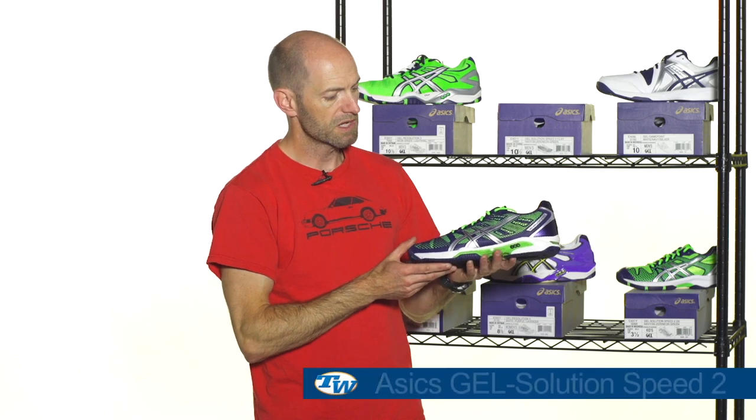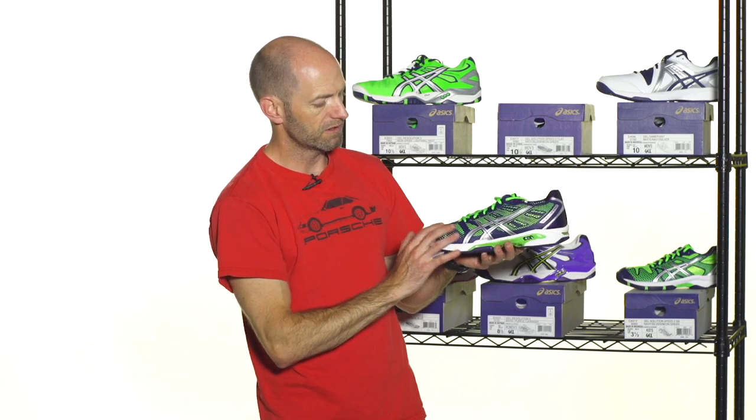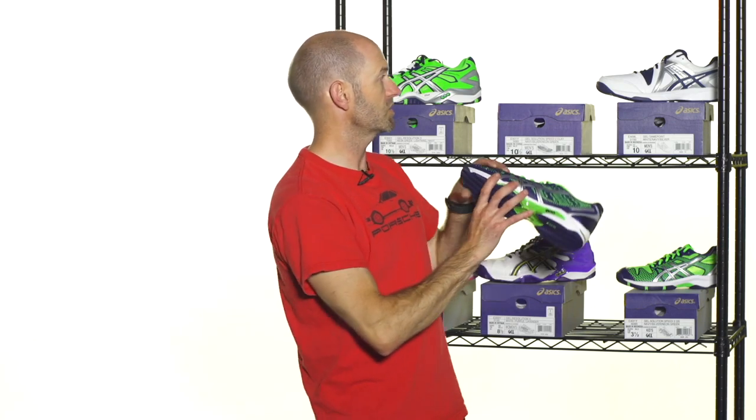And then also with the navy — kind of the colors reversed — is the Gel Solution Speed 2 right here. It has the navy with the Kuram upper and then the green on the mesh underneath. Again, really nice bright pop with the ASIC logo. A quick look at the medial side and underneath and you'll notice we have a full herringbone and a two-piece outsole, so this is the clay-bottomed version of that shoe.